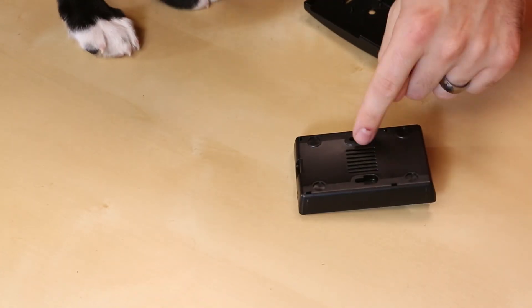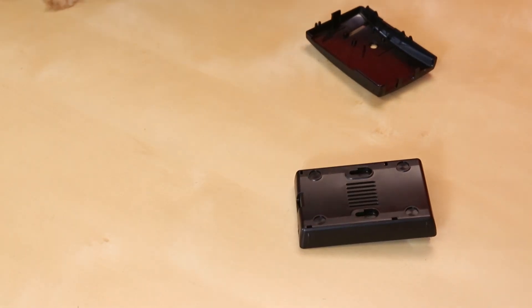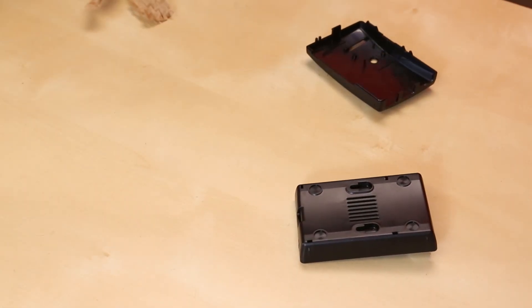On the bottom of the case we have these two little keyhole slots and we also have four holes for bumpers to sit on the bottom.